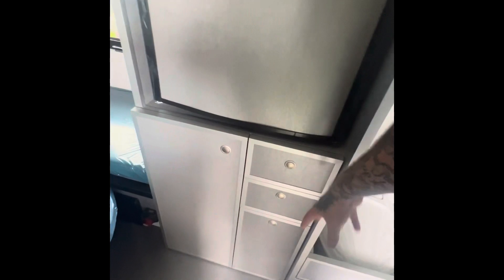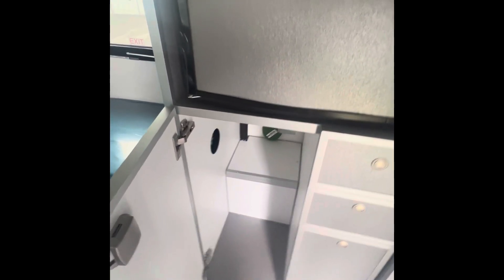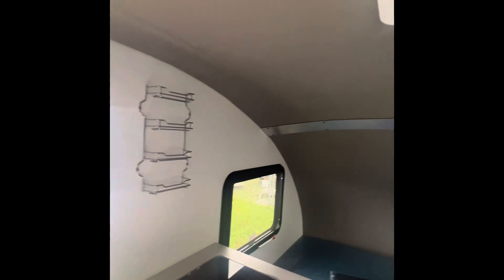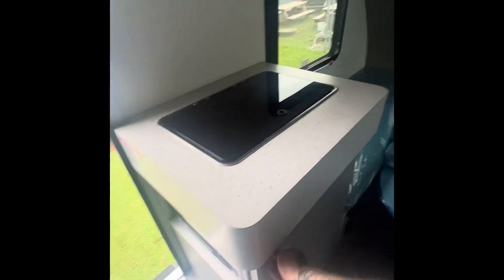Tons of storage — as you can see, three drawers here and another little cabinet. This cabinet is actually wired for an air conditioner — it'll be your call if you want one, but all the wiring and plug-ins are right in there; you just need the actual unit itself. We do have the MaxAir fan on the roof — with a window open it will definitely help cool out this unit. MaxAir fans do wonders in a small space. We've also got the microwave and another cabinet right here.